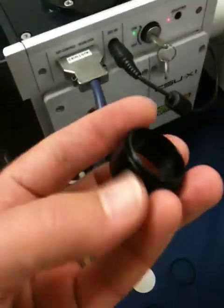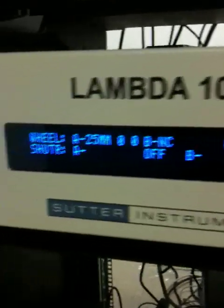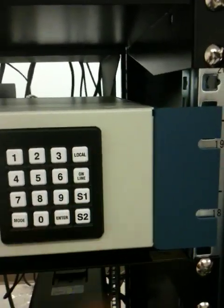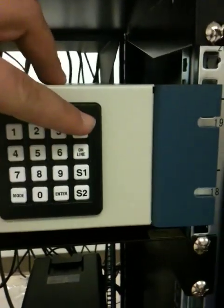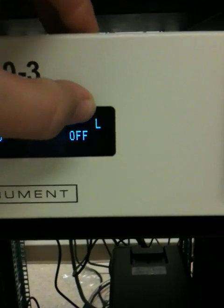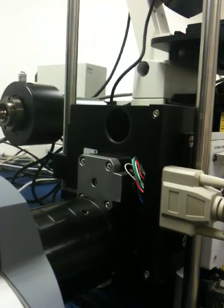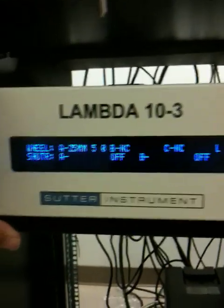Again, highly recommended you wear gloves when doing this. To change positions on the filter system, you can run the filter in manual mode. Here I've got this Lambda 10.3 and I'm going to run it locally. When I push the local button, this character here will switch from U or S for serial or USB — it'll switch to L, and now when I change position, my filter will move. I can move through my positions to remove or install filters.